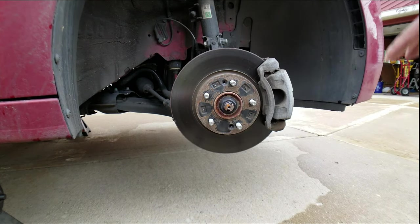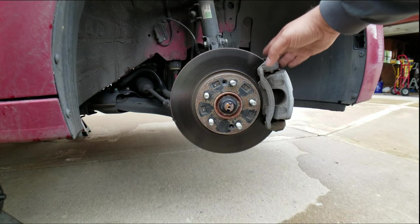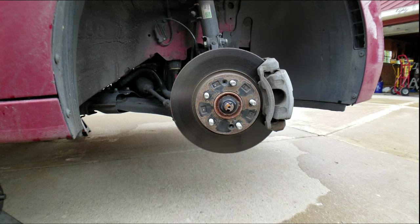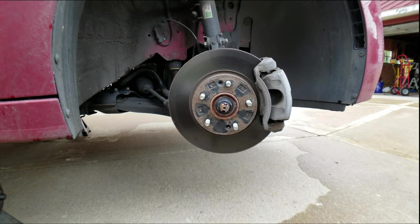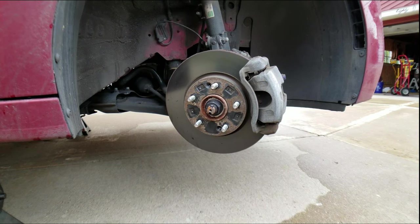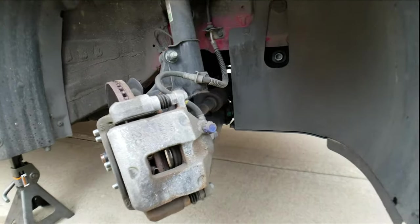Now that the wheel's off and the Phillips head screws are off the rotor, you want to turn the steering wheel towards the side you're working on. Mike, go ahead and turn it all the way towards us until it stops. The reason you want to do that is to get easy access to all the bolts in the back.